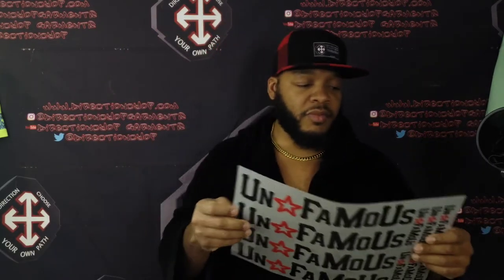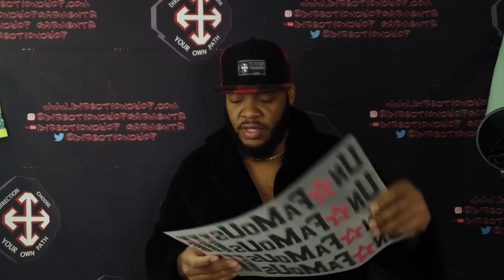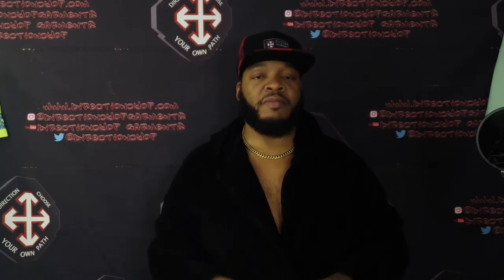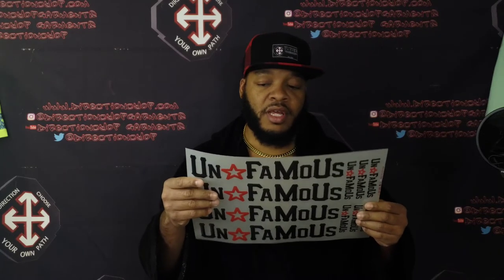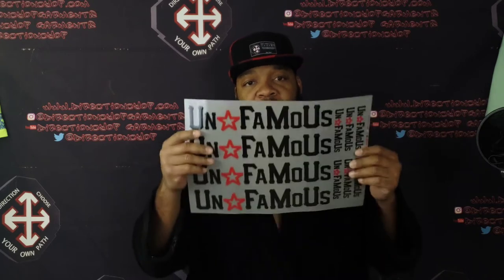I'm gonna take these joints up into the lab and get them pressed up on some fabric. I ain't gonna use quality fabric because I've never used this type of application before, so I'm just gonna use some cheap material real quick just to see how they come out. This is the 3D silicone heat transfer application on the unfamous logo, and I'm gonna be releasing these.